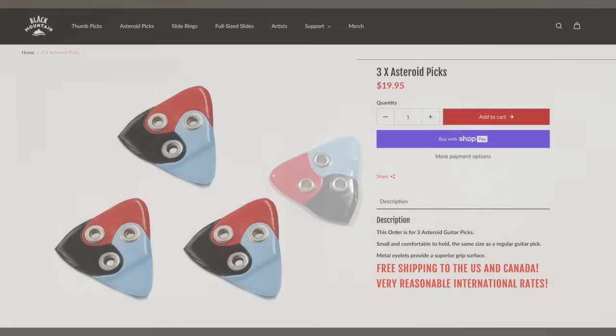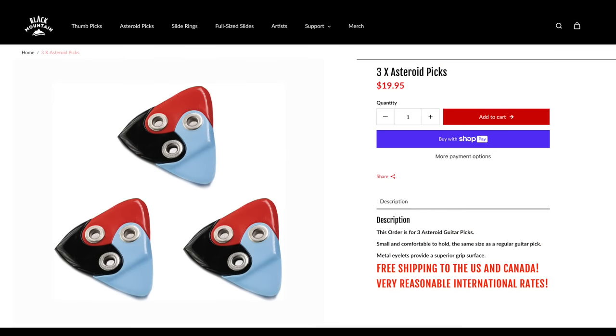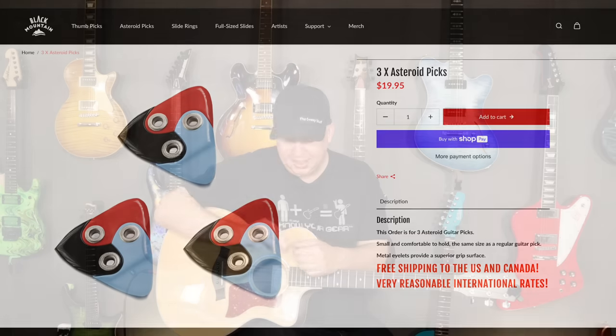Three of these are twenty dollars shipped anywhere in the U.S. and Canada — so it's about five dollars a pick and five dollars for shipping, basically. I have to say it looks beautiful. It looks like the Everlasting Gobstopper. I feel like this is the guitar version of Willy Wonka and the pick factory.